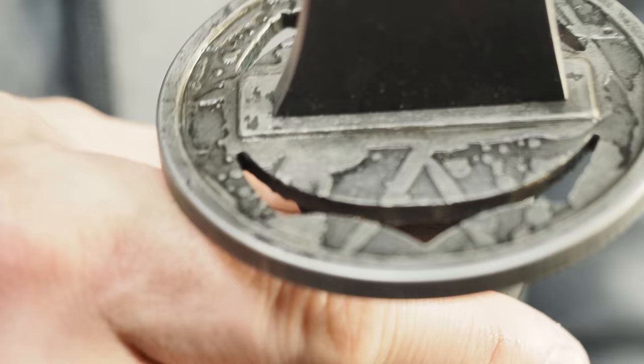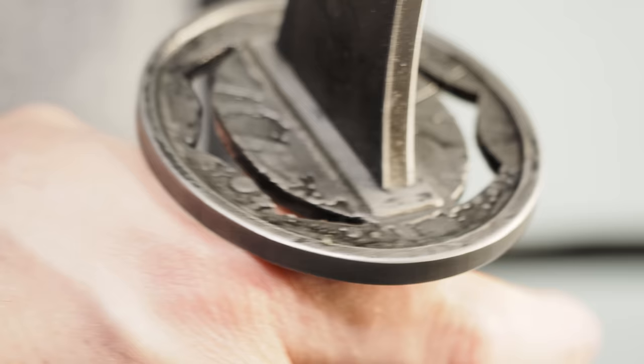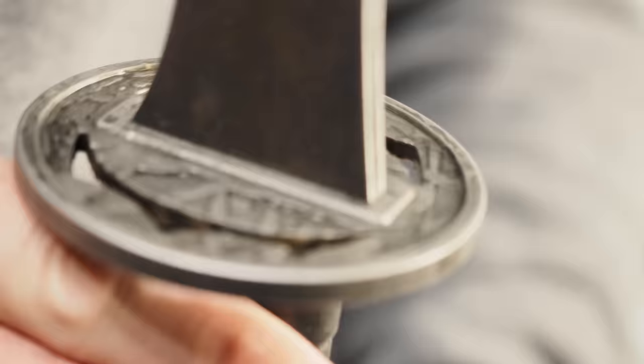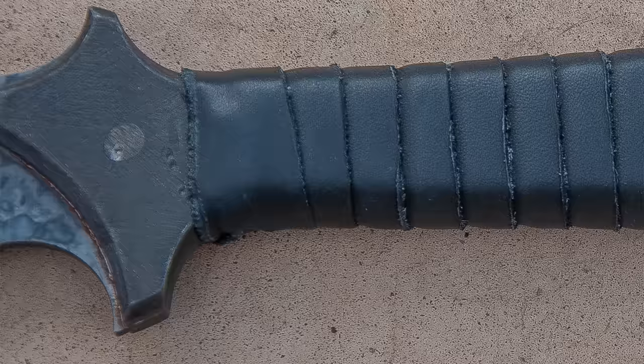I think it would be nice if the tsuba had a little more dimension, a little swell — but given the process they use, the tsuba is fine. The previous Zakazushi I had from Zombie Tools had a tsuba I liked for functionality. These ricasso areas on the blade — you could get a finger up there if you wanted to, but I can't really do that here, so this little well doesn't have the same usefulness other than aesthetics.